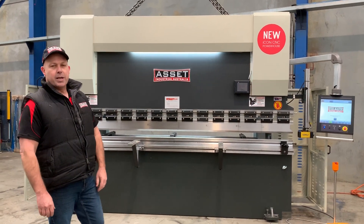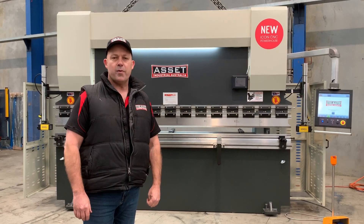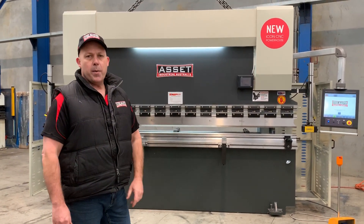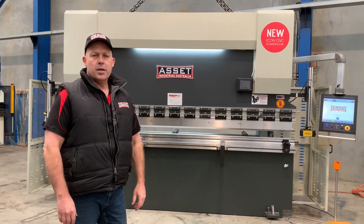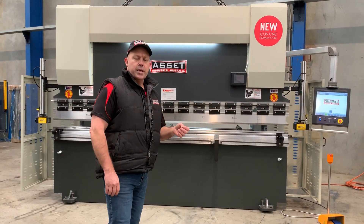Welcome to Acid Plant Machinery. Today we're going to overview our Acid Industrial 2-axis CNC graphical press brake. It's powered by the new Icon CNC powerhouse controller, which is an Australian supplied and fitted CNC controller — 2D and 3D.